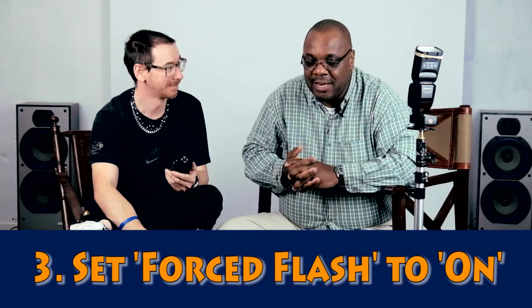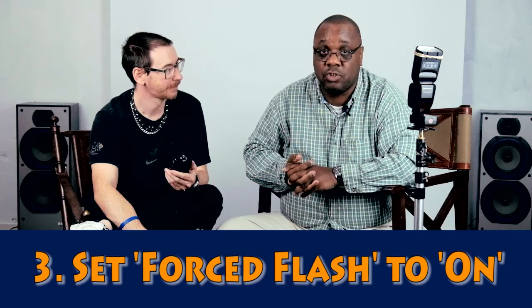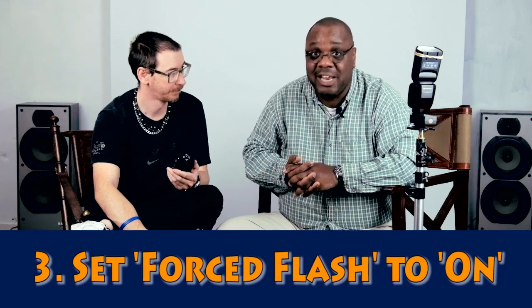The third caveat is the real stinger. If you want any other flash gun to work with your Fuji, you're going to have to use forced flash — Fuji calls it 'forced flash'. To access the forced flash menu, you need something to talk to the X-Pro1 to let you in — and that means you need a Fuji flash to access that menu.